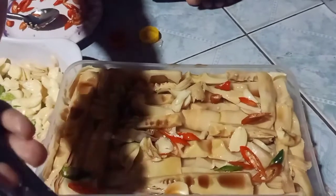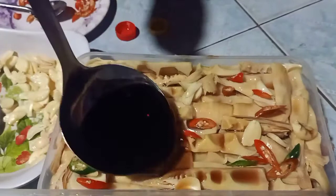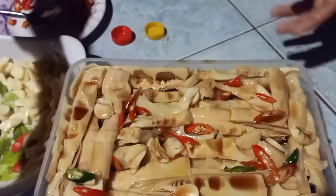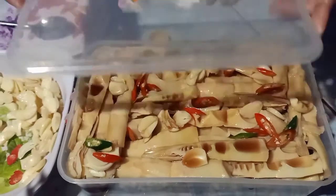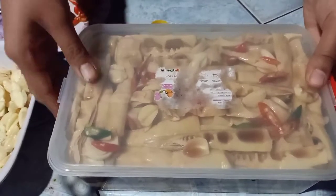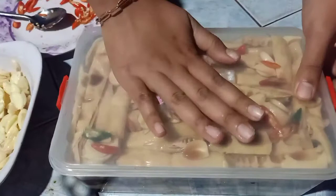Đêm nay mình làm như thế này là trưa mai là ăn được luôn nha cả nhà ơi. Có nghĩa là mình ăn dần luôn, nếu như mà mình thích ăn thì ăn dần luôn. Còn mà mình muốn để dành thì mình để trong tủ lạnh thôi nha cả nhà. Cứ nó ngấm gia vị là ăn được luôn.